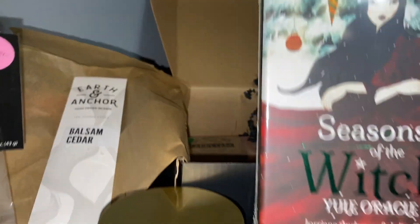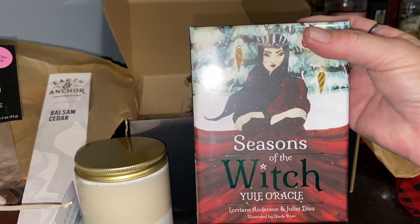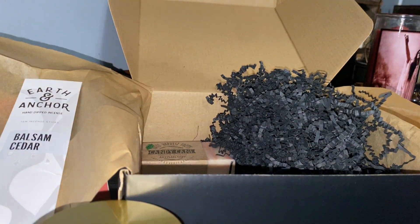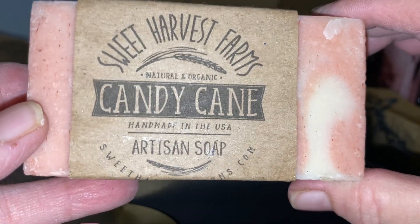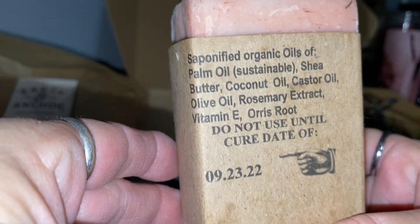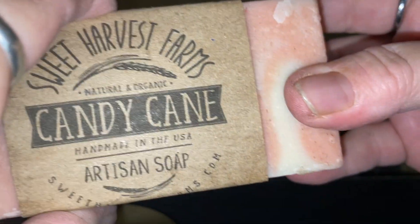It's by Julia Diaz — she's from New Jersey, she has some great books and decks. She did Beltane and Seasons of the Witch for Halloween. And wow, this box has more stuff — sweet harvest farm candy cane soap, and this is huge, really really big and so pretty.